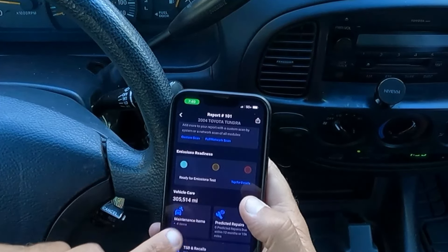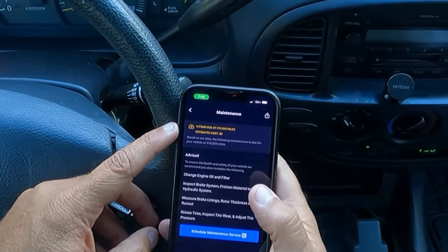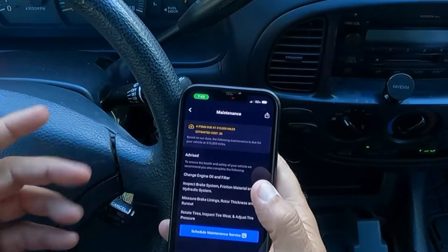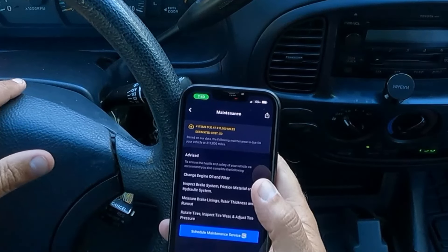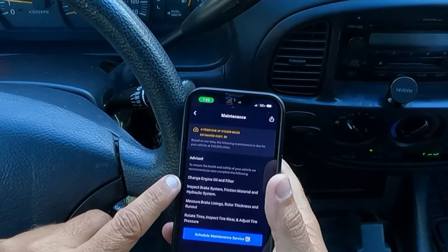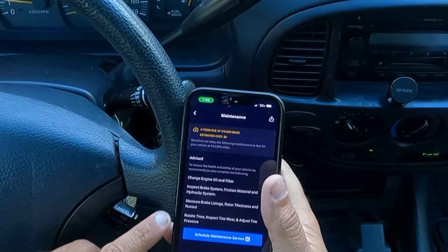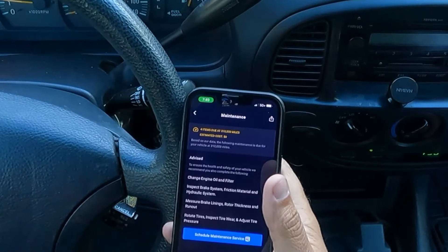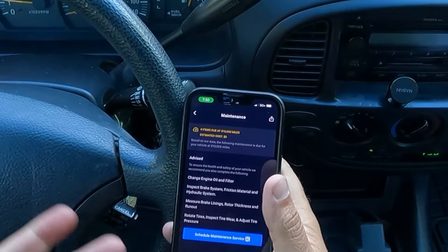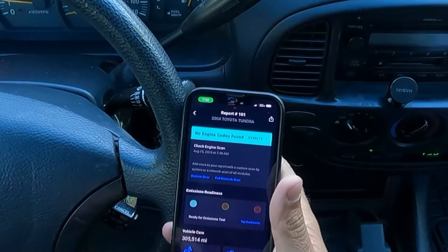Let's take a look at the maintenance items — I'm wondering what it's suggesting we need to do. Right here it says four items due at 310,000 miles. Because I put in my mileage at 305,514, it's basically saying at 310,000 I'm going to need to change the engine oil and filter, inspect the brake system friction material and hydraulic system, measure brake linings and rotor thickness, rotate tires and inspect wear, and adjust tire pressure. That's just giving you some little reminders, which is good if you're just now learning how to work on vehicles.